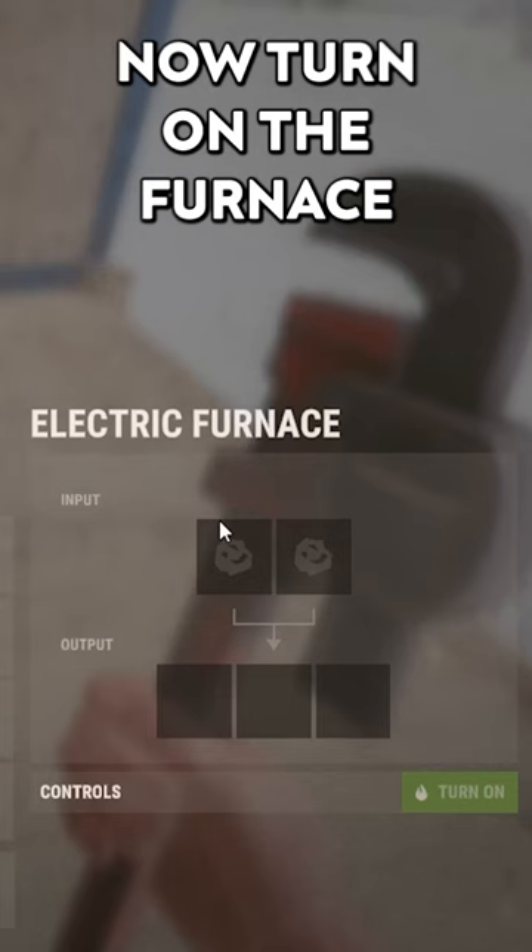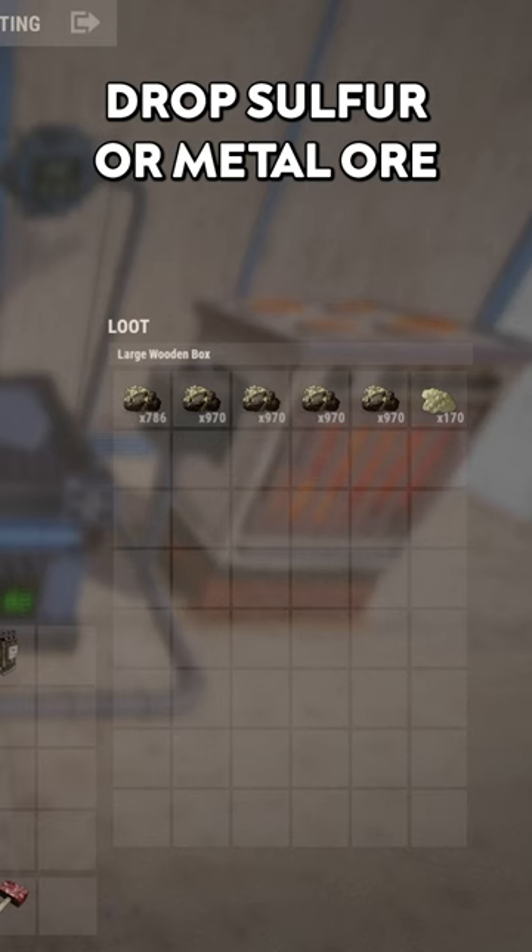Now turn on the furnace and the conveyor, drop sulfur or metal in the box, and easy done!